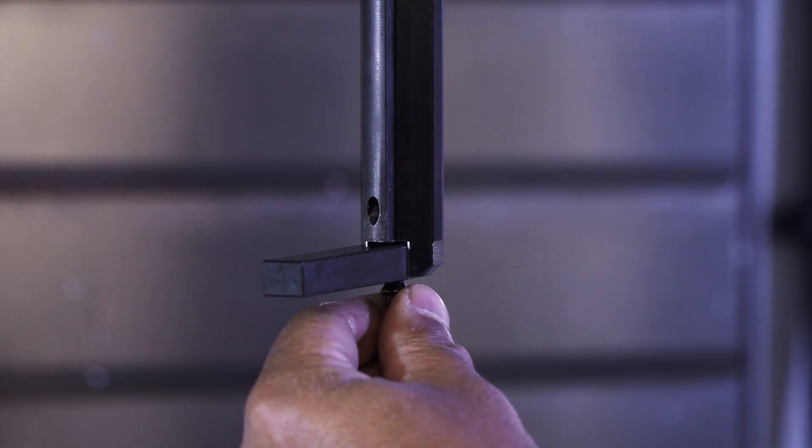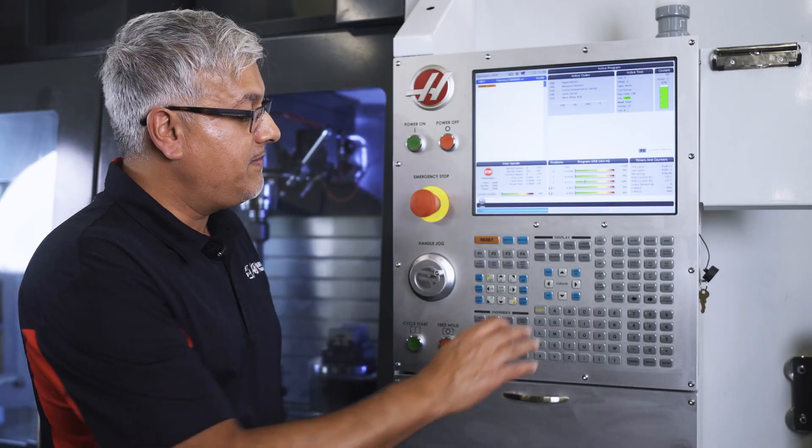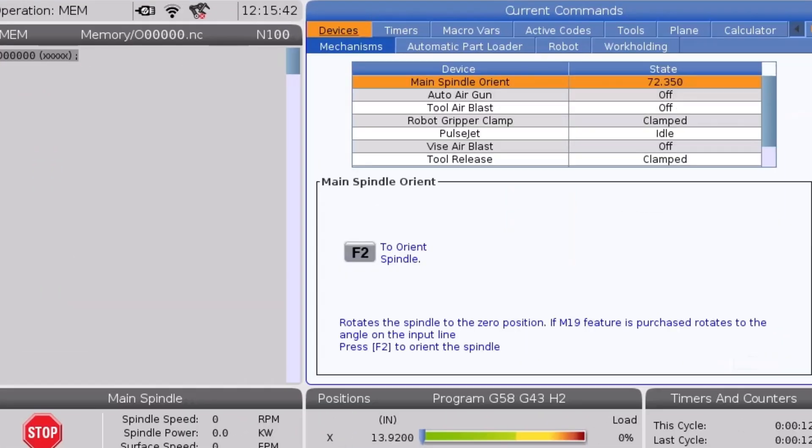Screw down the alignment pin into the insert pocket. Next, go to current commands, then the devices tab, and scroll down to the mechanisms and the main spindle orient line.